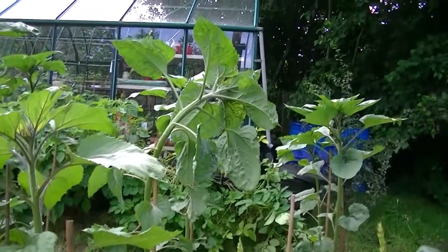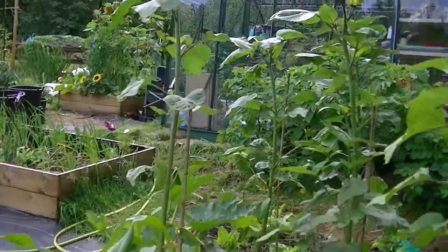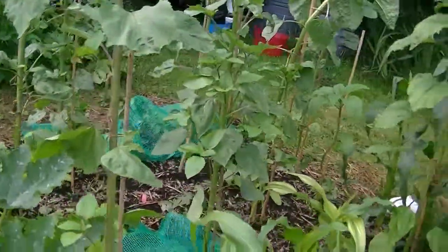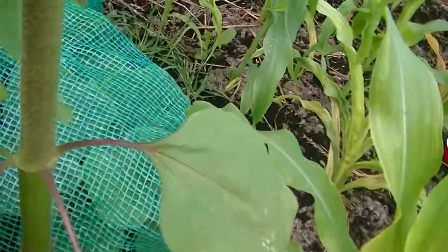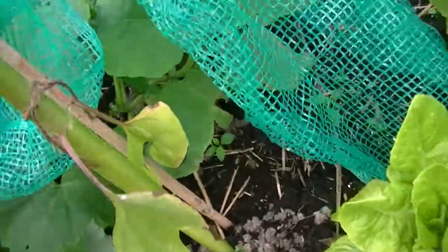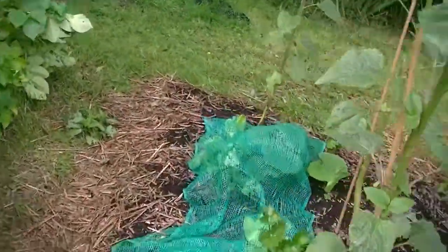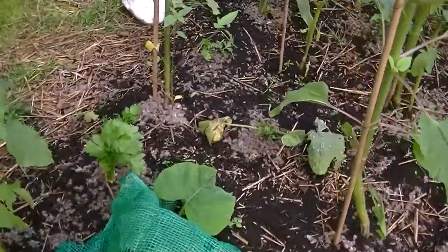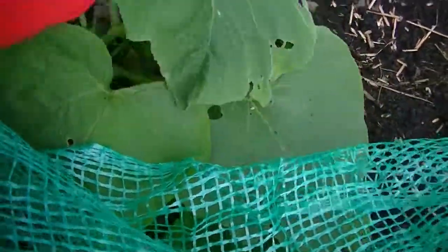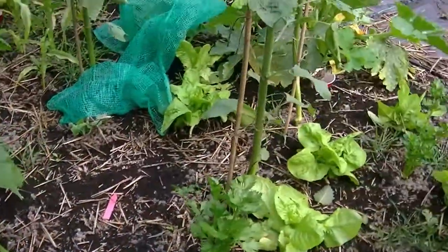The sunflowers have got a bit battered by the weather — they need some taller canes. I'll look at what I've got and get to them tomorrow. I've got a net covering the butternut squashes. I'll leave it on for just another week because they are getting away now, though I'm reluctant to remove it because of whatever was nipping them. But it is good to start seeing them vine.